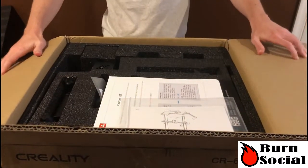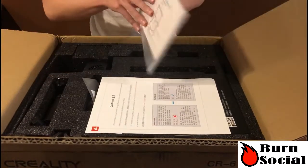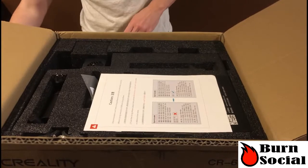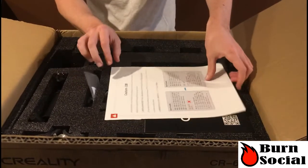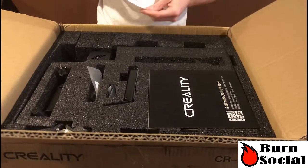Awesome, looking clean. So we have the user manual — I have the instructions for putting it together, but obviously we're already experts here, right, everybody watching. Can't really read that, but some cautions.